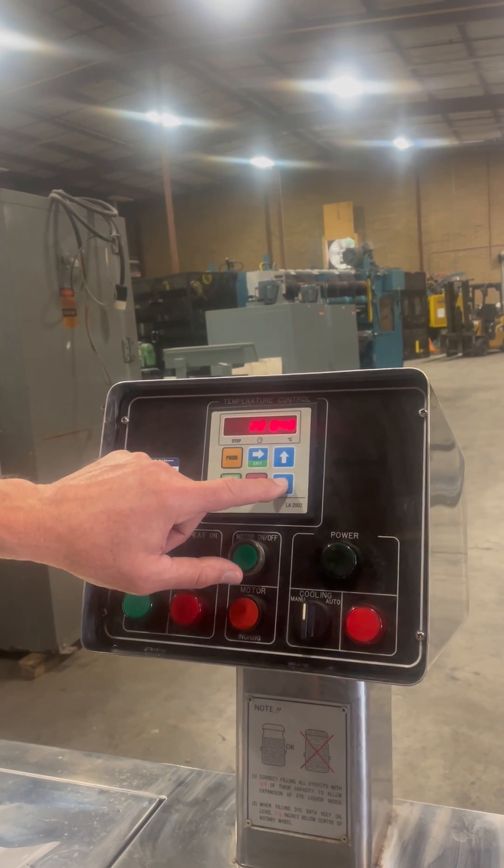When you hit the alarm button it puts a dot at the end, which means the operator needs to do something at that point. The operator comes in and does whatever is needed in that step, then hits the up button to proceed to the next step.